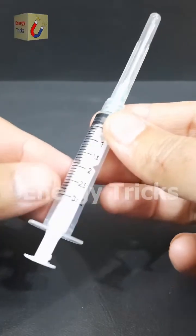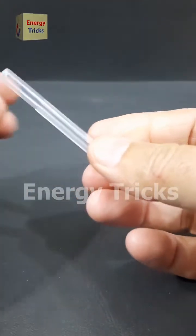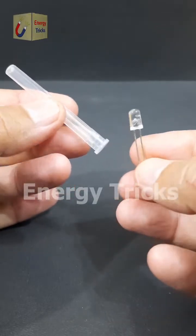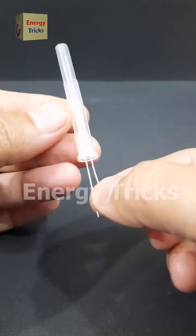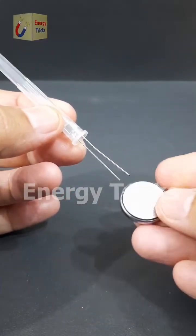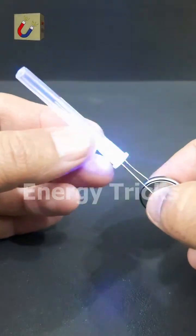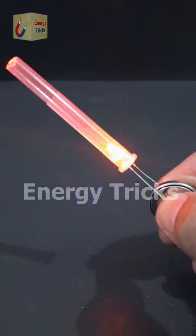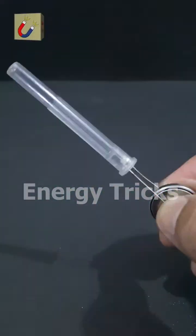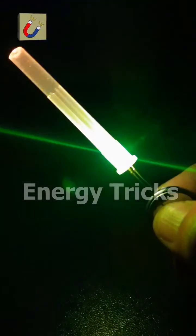This is a syringe, and today I'm going to turn it into a glowing light experiment. First, I'll carefully remove the protective cover. Then I'll take a vibrant seven-color LED and insert it right into the cover. Now I'll connect the LED to a 3-volt coin battery, instantly bringing it to life. But the real magic happens when the lights go off — the glowing LED inside the cover creates an almost hypnotic neon effect.